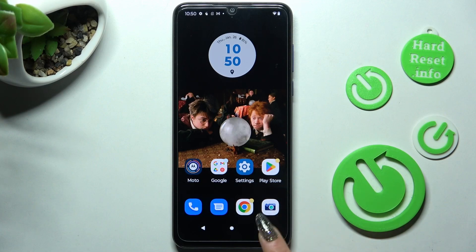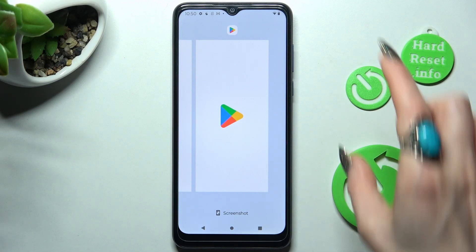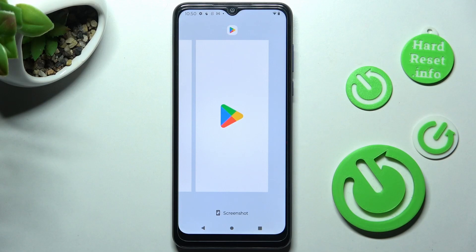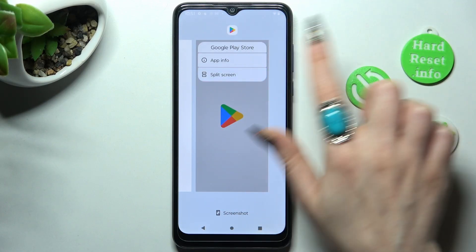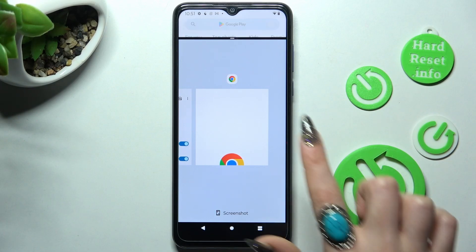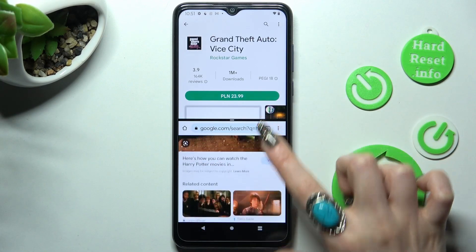After that, click on the square button at the bottom right corner and click on the icon of the app that you wish to use on the top half of your screen. Now select split screen, click on the other app, and operate in both at the same time.